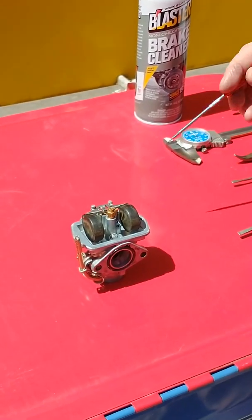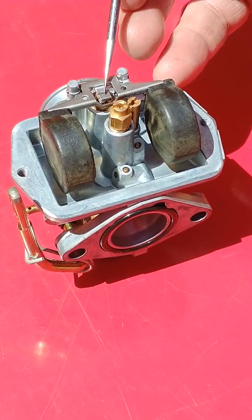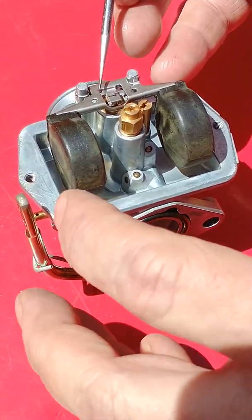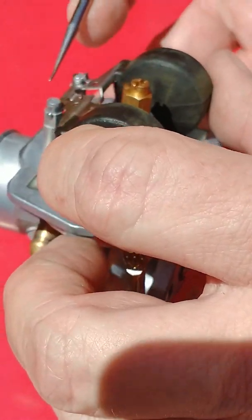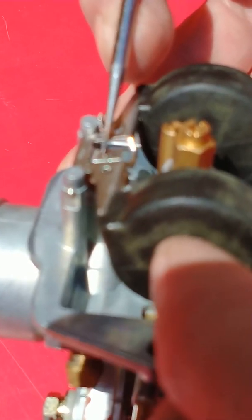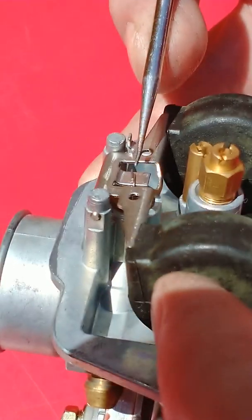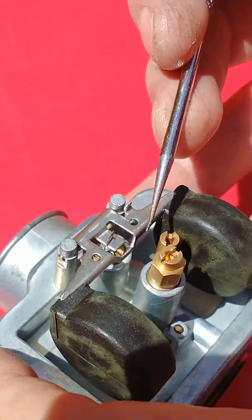I'll point out a couple other parts here. Our float height tab is right here, and you'll see that I'm wiggling the spring that's connected to the inlet needle. The inlet needle opens and closes as the floats rise and drop. That allows fuel to come in from the main nozzle.